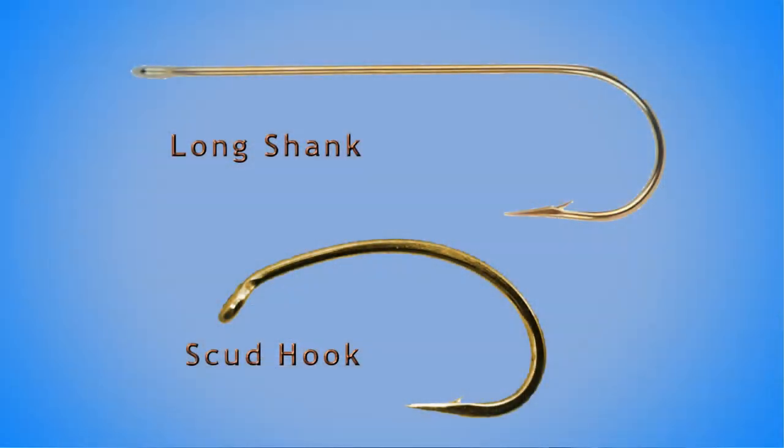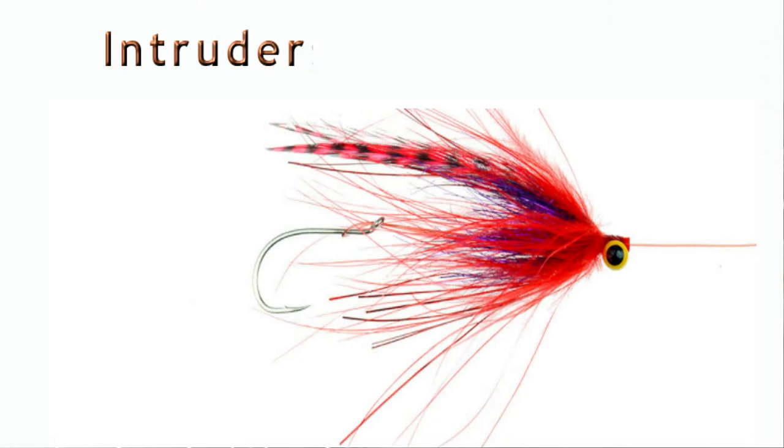So why would you even bother tying an extended body on a fly? Why not just use a long shank hook? Well, there are those that think that a long shank hook in the jaw of a fish, when you pull on the line, you can actually leverage it out — pop the hook out like that. That's where you see the popularity of flies like the intruder, which has a short shank hook, like a little stinger hook, and that prevents that leverage advantage.